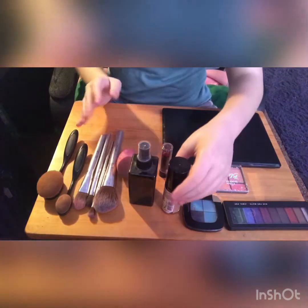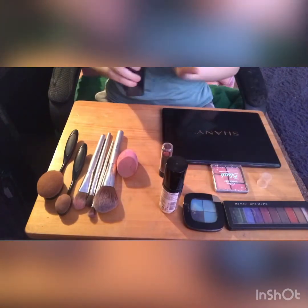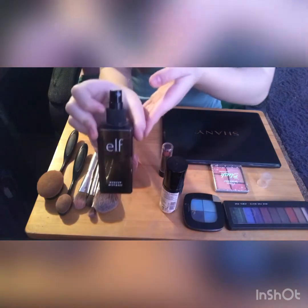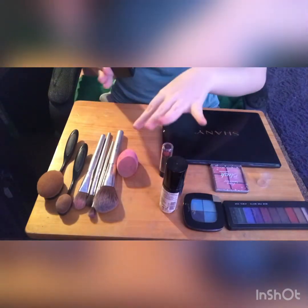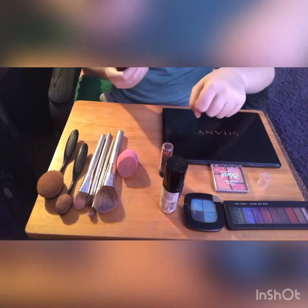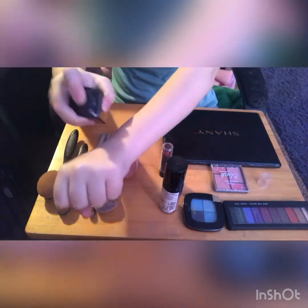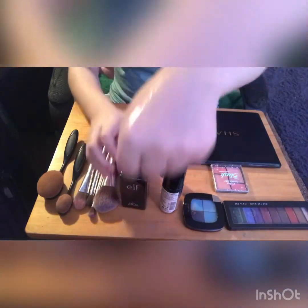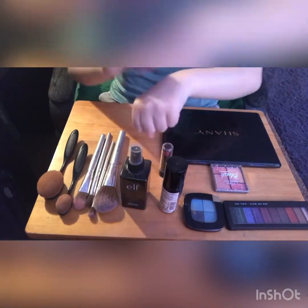Before I get started, I want to give a little thanks to you guys for making my last video absolutely blow up — it made me so happy to see that. So how I'm going to start is by using a setting spray on my hand just to kind of prime it. I did this yesterday as a little experiment with the priming before. Just give it a little spray, make sure it's nice and wet, then grab a beauty blender and pat it.